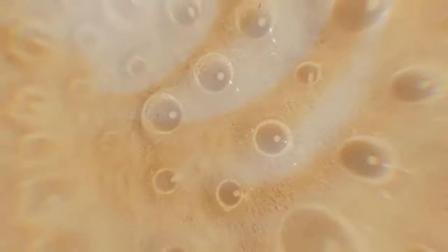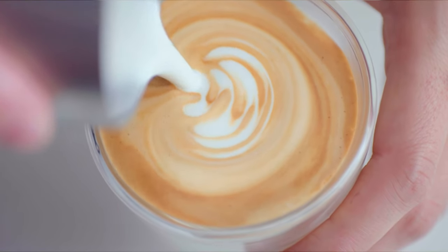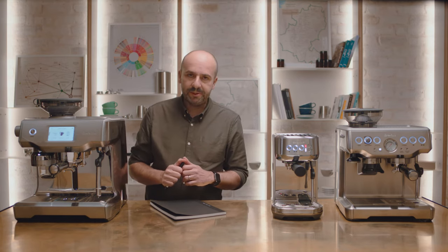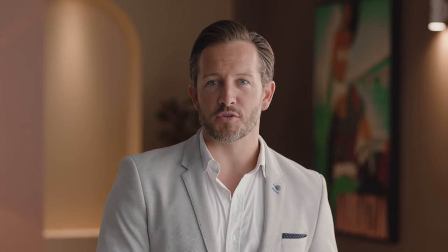Without microfoam, latte art is impossible. High-powered steam transforms the milk into thousands of tiny bubbles. When combined with the espresso, these trap the espresso oils to create a delicious, balanced flavor and mouthfeel — and that's how we engineer our machines to replicate the performance of professional equipment.